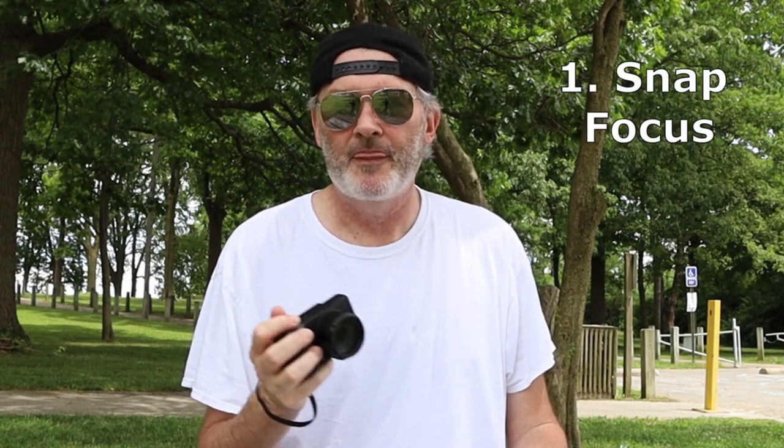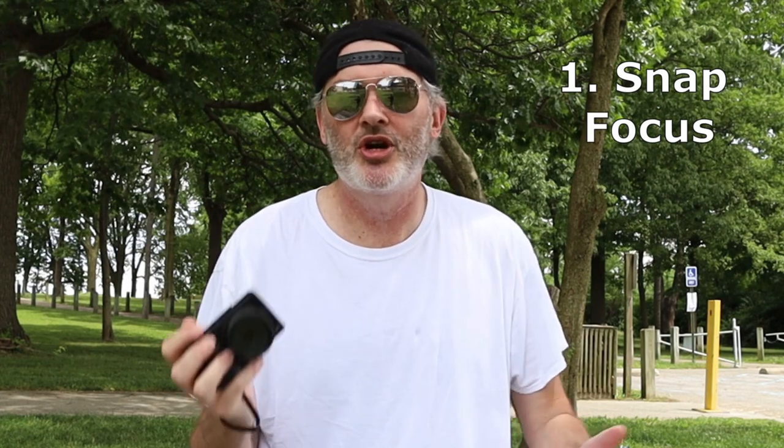Let's get to what I like — and a few things I would have liked to have seen different — about the Ricoh GR3. The first thing I like, I've been talking about in the last three videos: snap focus. Everybody talks about snap focus but nobody shows you how to use it. I've been all over the internet trying to figure it out. Everybody talks about what a great feature it is.